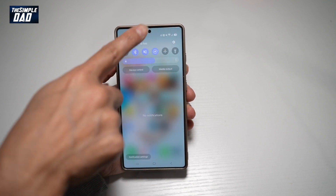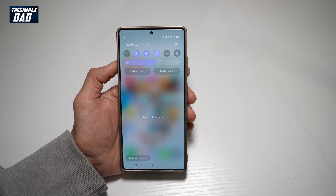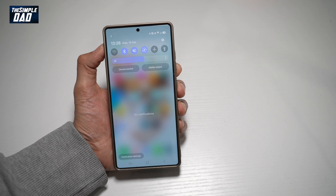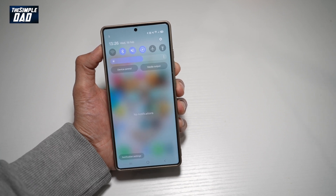Now wherever you swipe, you'll get your notification panel and your quick link menu. So there you go — that is how to make your notification panel and your quick link menu together on your Samsung S25 Ultra.